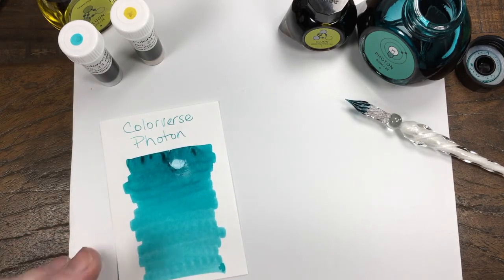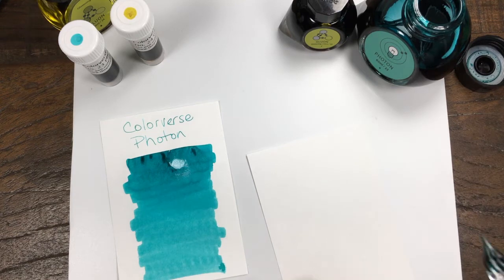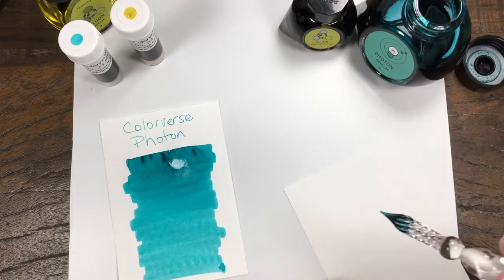And we're going to do the second ink, which is called Gluon. That's number 24.